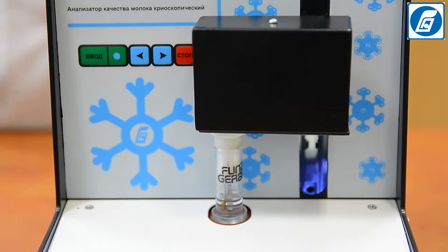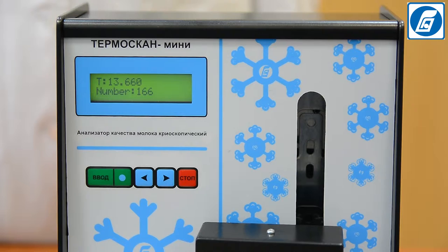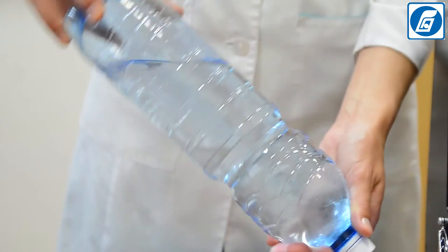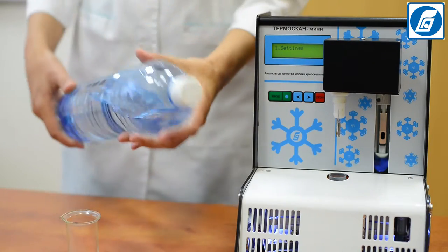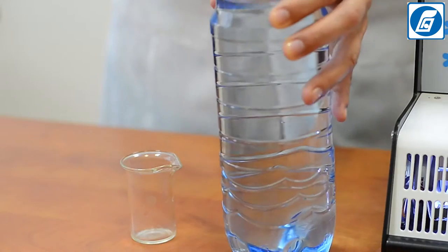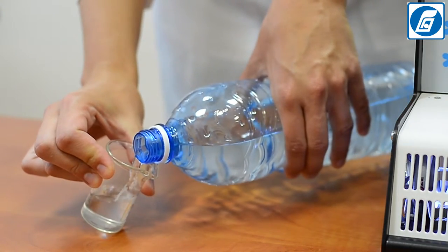Prepare the standard solution with a freezing point of –0.512°C in accordance with the operation manual. Store the solution at 5°C in well-stoppered plastic bottles with a capacity of no more than 250 cm³. Before use, slowly rotate the bottle several times to carefully mix its contents. Do not shake the solution, as this can cause air bubbles.